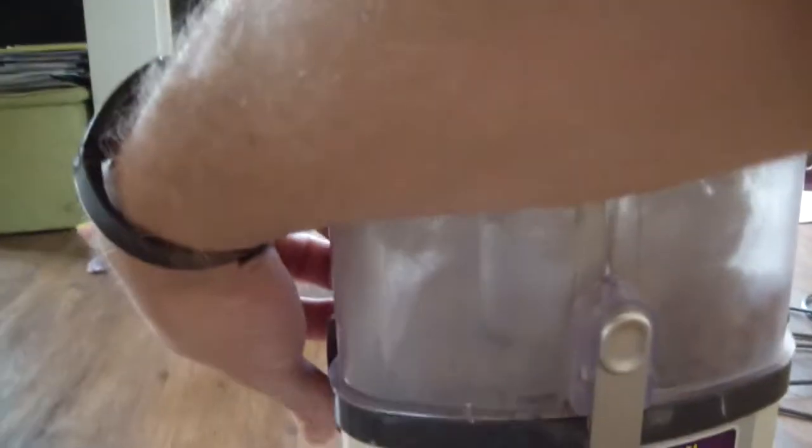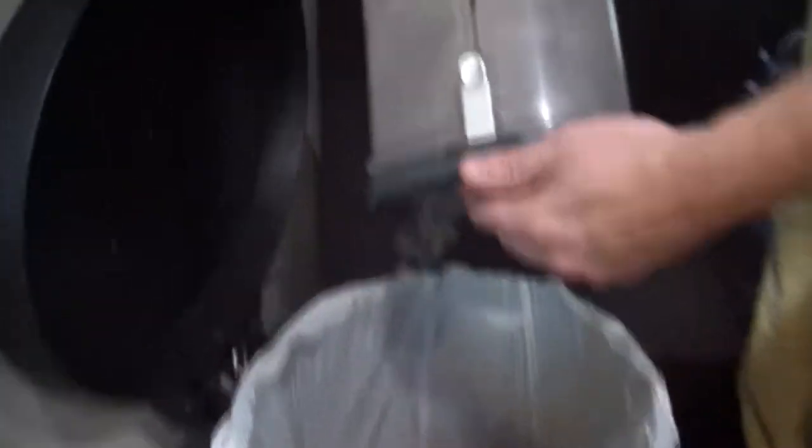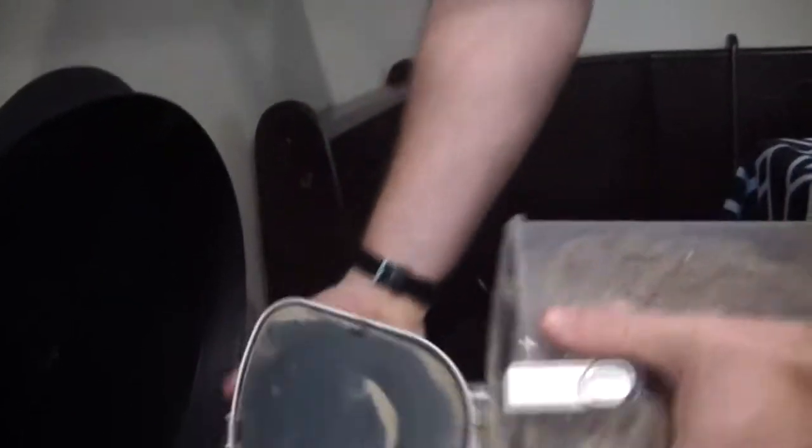The next step is something I just assume everybody knows how to do — this is to clean out the main canister of your vacuum. Obviously, once it gets full of dirt, you need to dump it into the trash can. Now, if this is a bag, you just throw the bag away or dump the bag. Here, it's a permanent canister that empties from the top and the bottom.